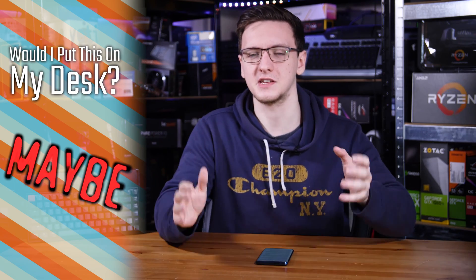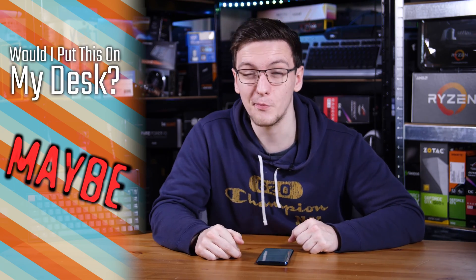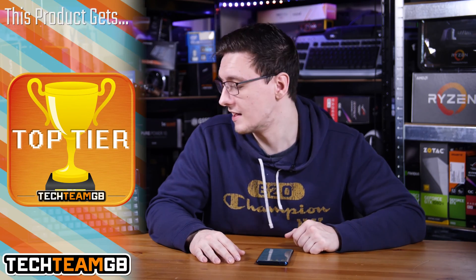Would I put one on my desk? I'm not the small keyboard kind of guy — I am happy with my full-size Coolermaster Master Keys Pro L — but it actually is kind of good enough that I would consider swapping over in theory anyway. So I'll put that as a maybe, but it definitely gets a top-tier award because man, this thing is good.